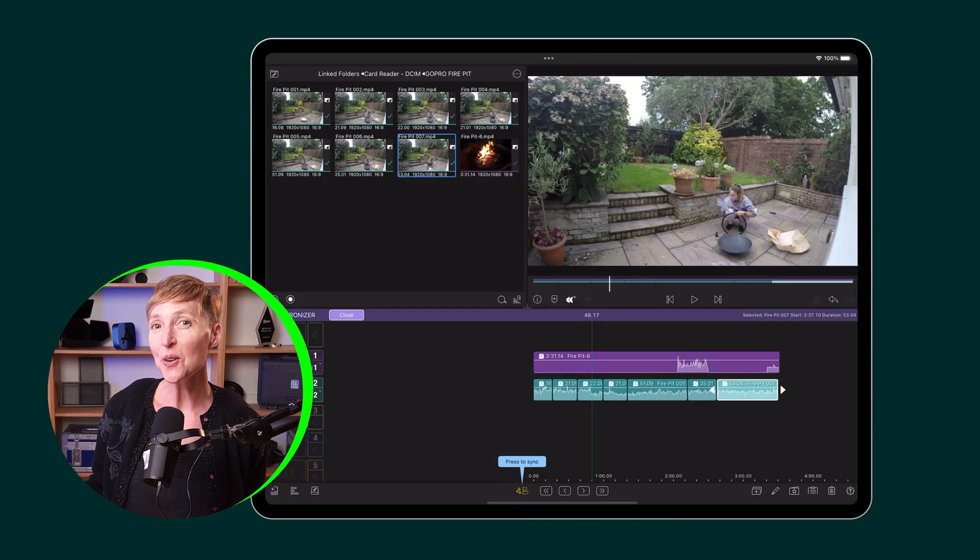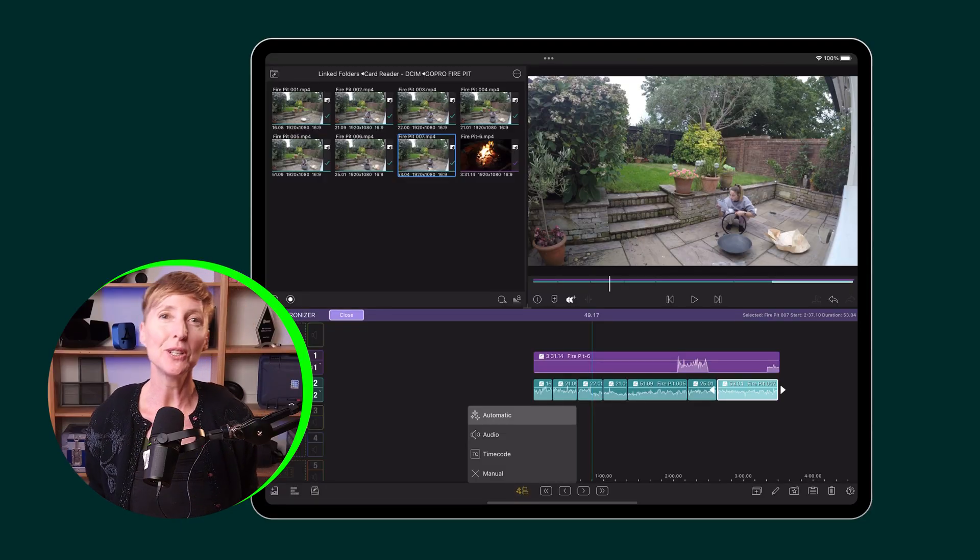And now you know — multiple clips in one drop zone in multi-cam. Happy editing!